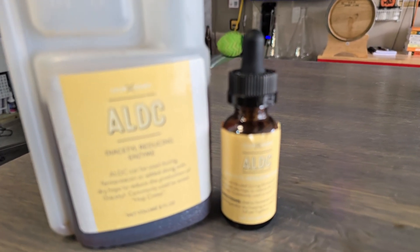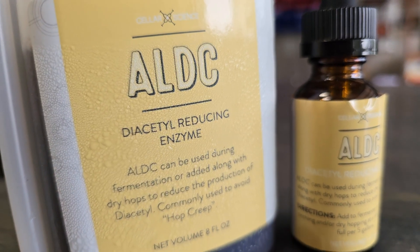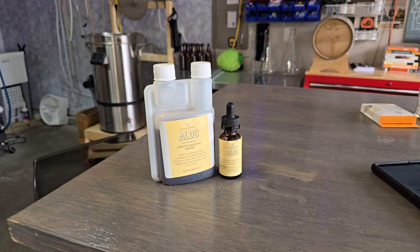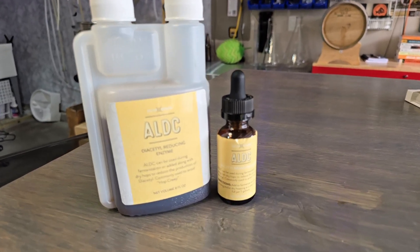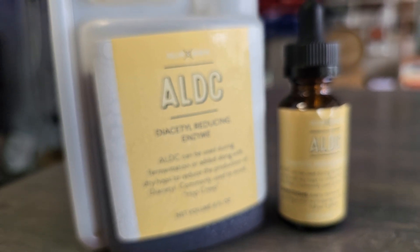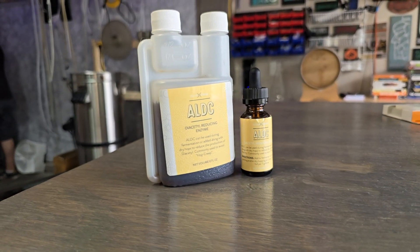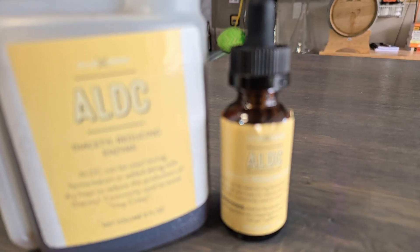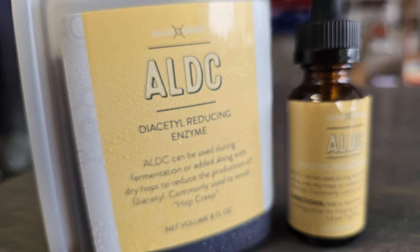ALDC has improved my lager and ale turnaround time, but there are still some scenarios where you would not want to use it. Some styles actually benefit from having some diacetyl, and in those cases it's not considered an off flavor — at least when it's in the right quantities. Diacetyl, while giving a butter flavor, can also contribute to mouthfeel. Styles like English bitters, Scottish ales, or traditional Czech pilsners can have a very subtle amount of diacetyl — but the buttery character should be extremely restrained, to the point that it's difficult to detect. The range of 0.05 to 0.1 parts per million is commonly referenced in brewing literature as the level at which diacetyl starts becoming perceptible, at least to those with a keen sense of taste. So it doesn't take much to add that butter flavor, wanted or not.